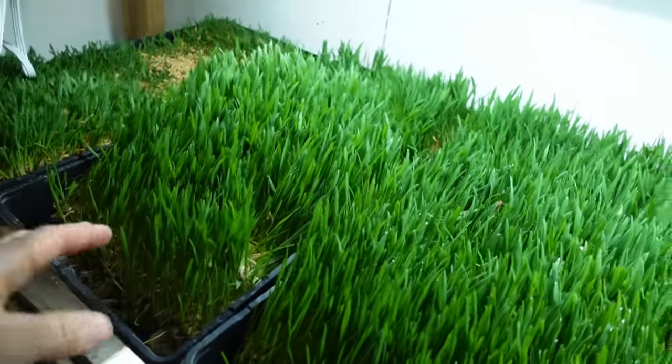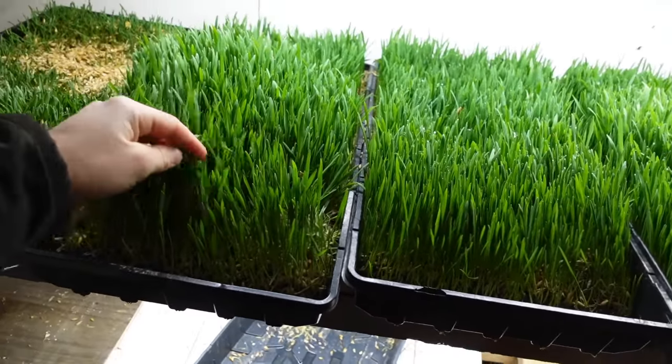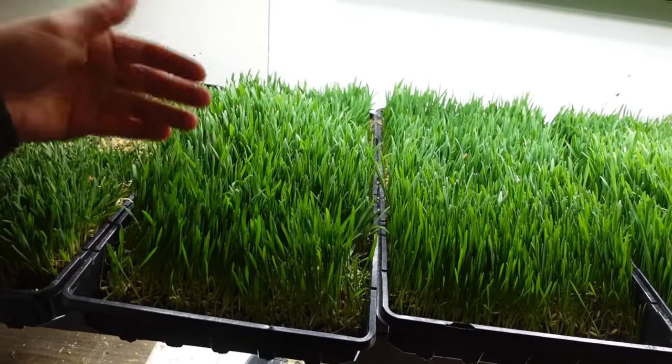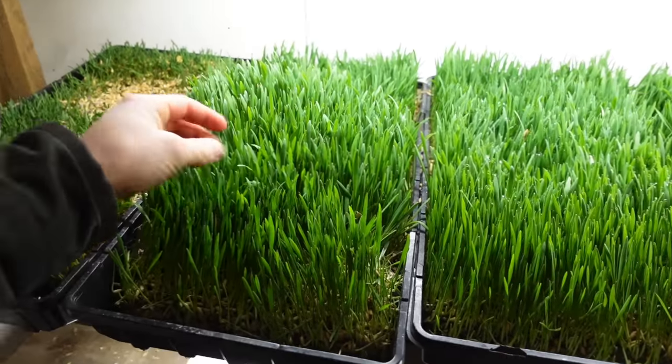Good morning everybody, and welcome back to a brand new video. So I am putting the milk room together, and Brent is out running the cleaner. Then he's going to put a bale on and I'm going to go around with that. I've got to put some milk on for a calf. And I'm also going to be feeding one of these hydroponic trays to a cow today. I'm going to take this one, split it in half, and then feed each half to two of the fresh cows. I'll show you guys how they enjoy that.